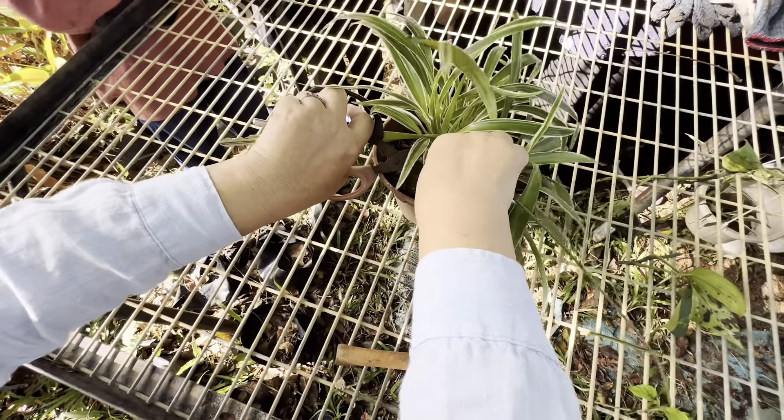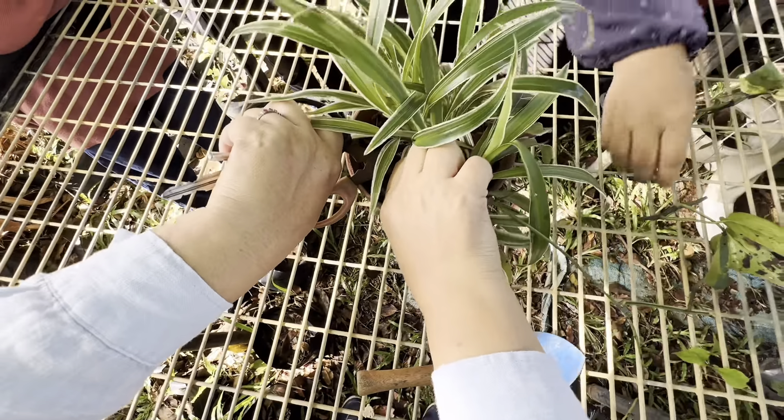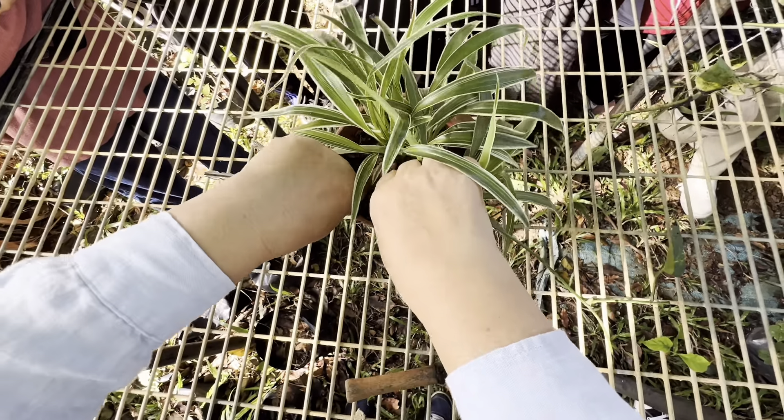So, take one out — take it out. See? Easy, right? Yes. This is what the roots look like.